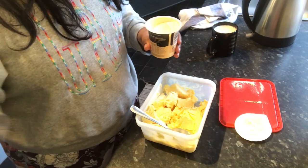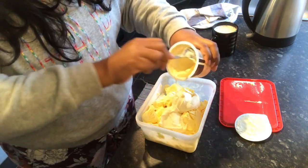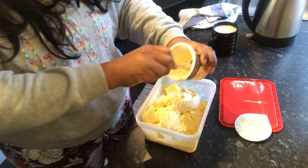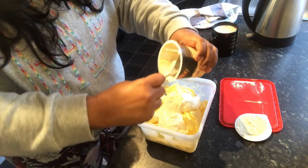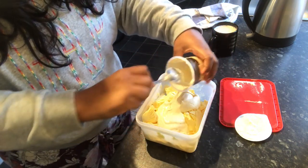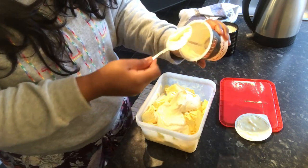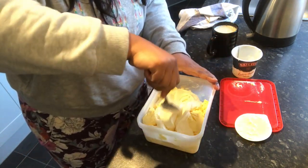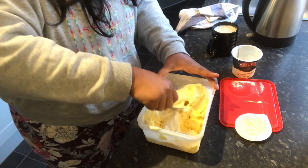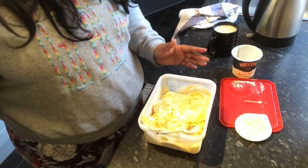If worse comes to worst, I have some Bailey's I can add to it. All right, so here goes nothing. What's the worst that can happen? Because the thing was we weren't quite sure whether you can just freeze cream, because you use cream in ice cream. So we were assuming you could freeze it. But then I was like, if I just freeze it as it is, I don't know what the sense of that is. Anyway, let's mix this in and see how we go.